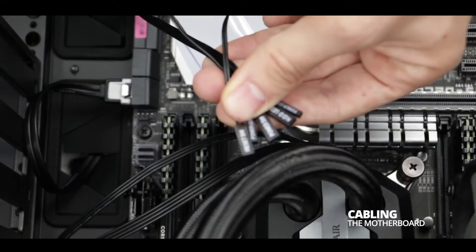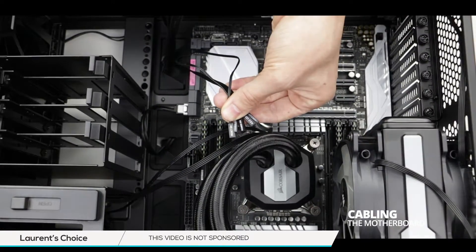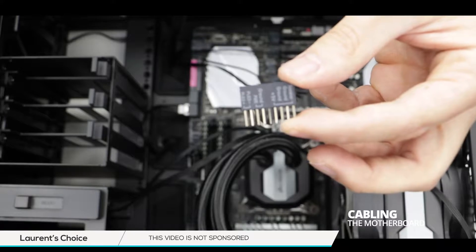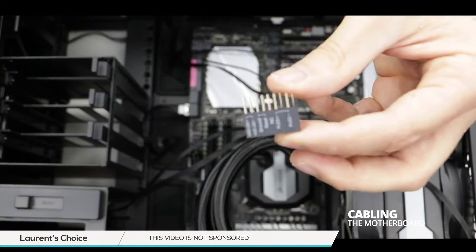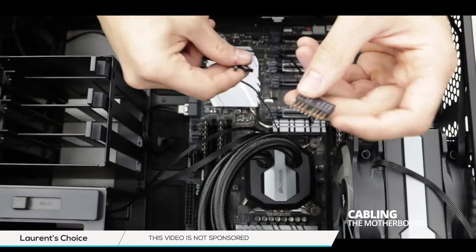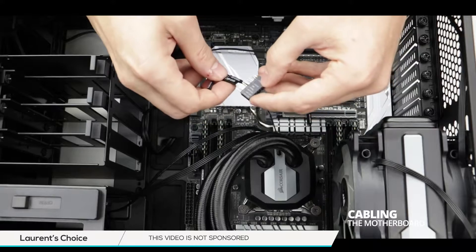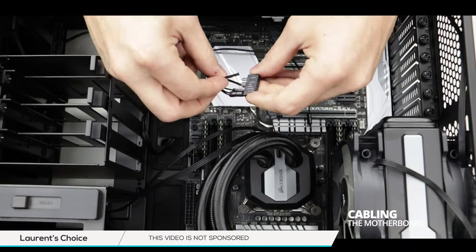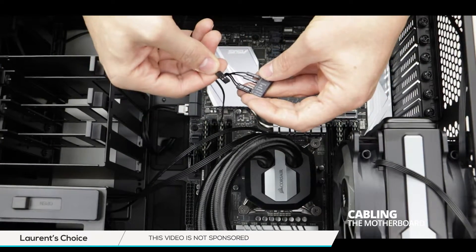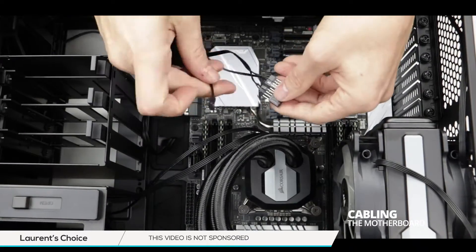Let's start by sorting out our front panel cables. We can see that they are all pre-marked by the case manufacturer. Motherboard manufacturers usually provide us with a bridge that comes with corresponding markings, making our lives much easier. Just follow the writings and assemble the cable onto the bridge. Take your time and make sure to follow the polarity — you wouldn't want to burn something on your motherboard at this stage of the build.